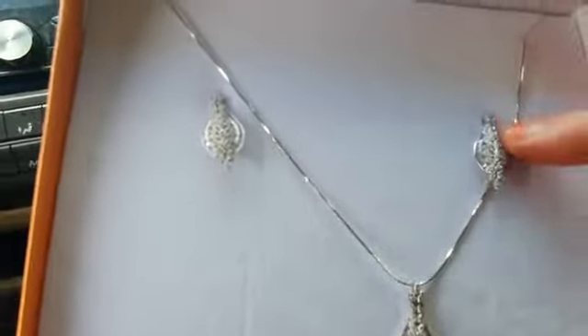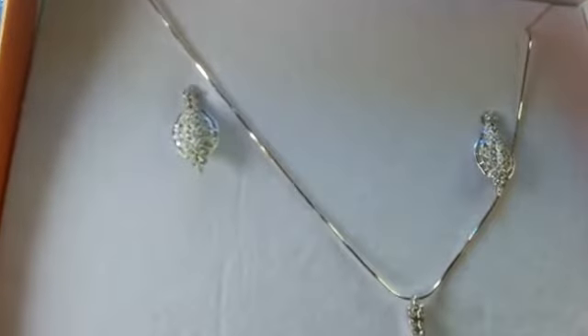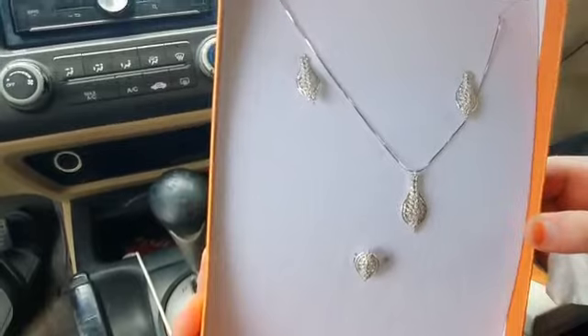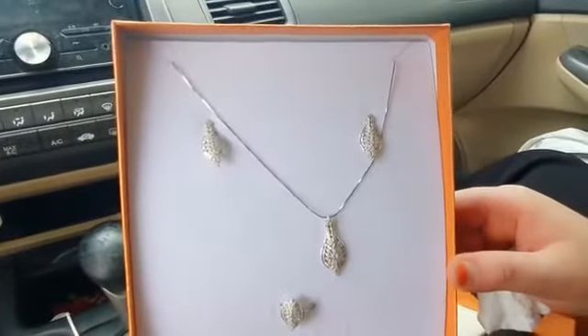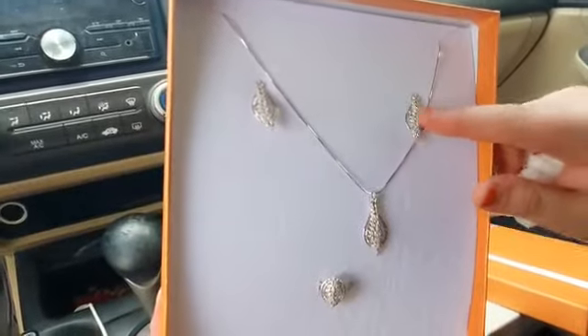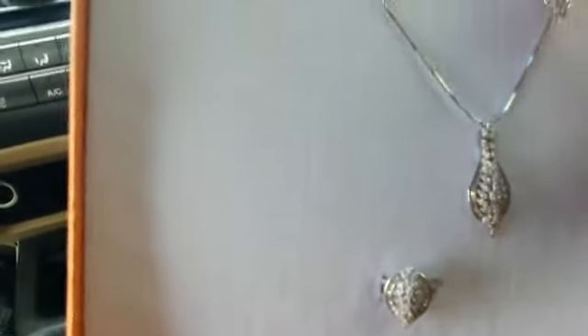The chain is so smooth and really very good. There are some diamonds in it, very beautifully designed. You can see it is very smooth in texture. It is not pinching at all — such a beautiful texture.